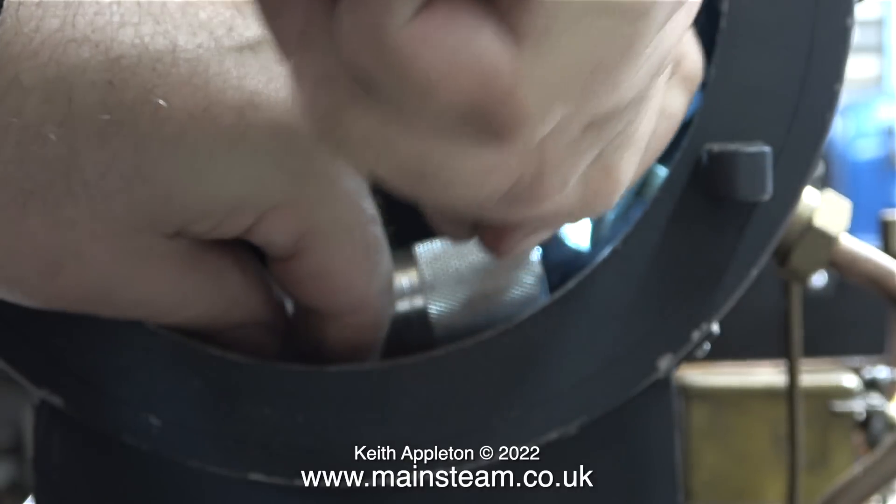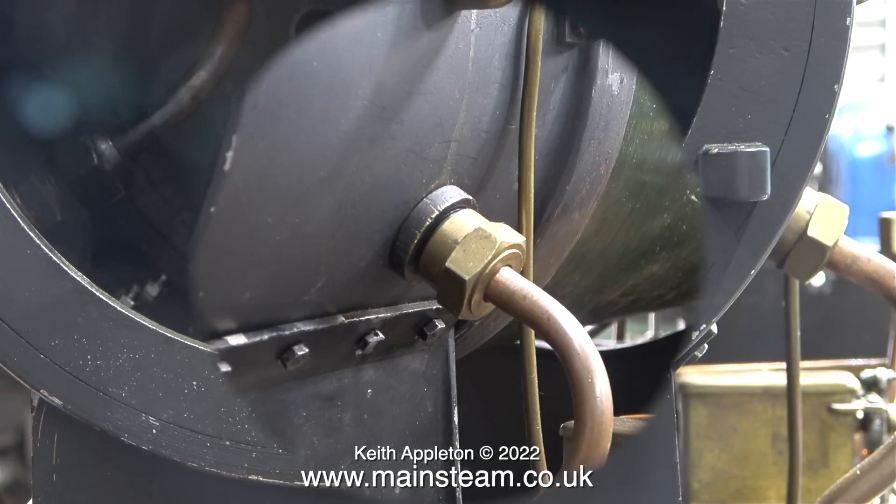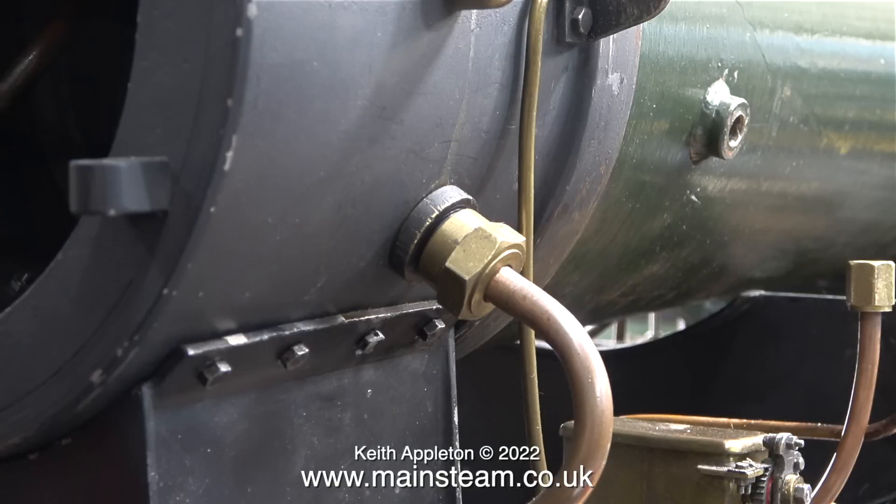This engine has been problematic to the end. I removed the blast pipe, then I found other problems — I could not undo the union nut which connects the wet header inside the smoke box to the main steam inlet to the cylinders outside the smoke box. The double union that connects the two pipes together was a bit chewed up, but this is not my doing. From now on though, any further marks will be my fault.